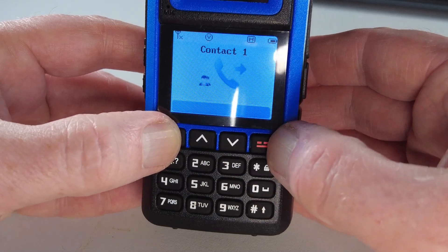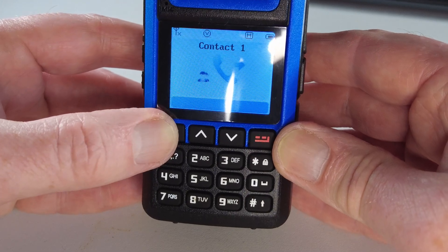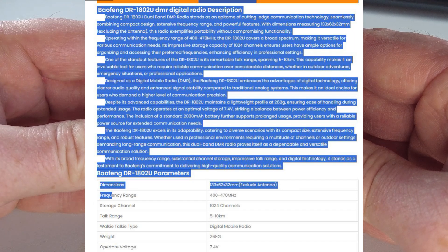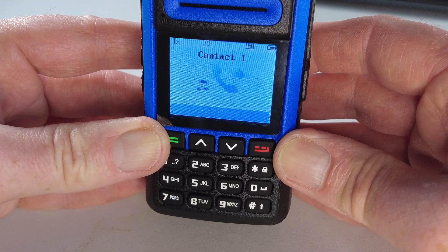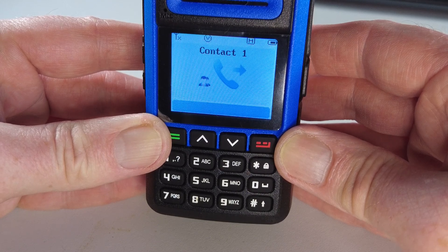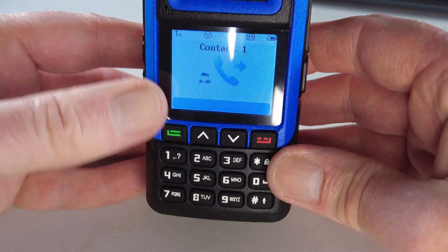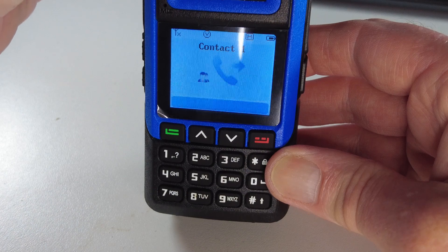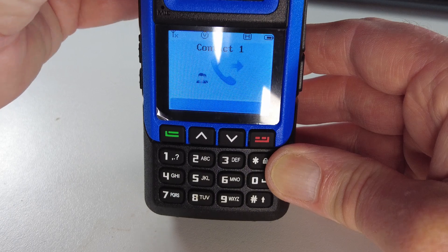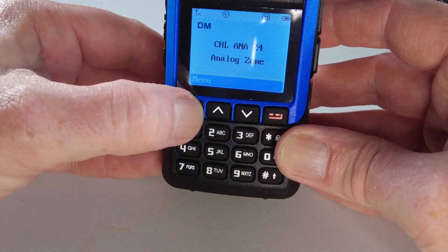The advertisements for this radio make a lot out of the encryption capabilities. However, encryption is not really of any interest to us in amateur radio — the last time I looked at my UK licence, transmitting encrypted messages wasn't legal. Quite apart from that, as radio amateurs we want to be able to contact as many people as possible, so I really don't see the point of encryption.